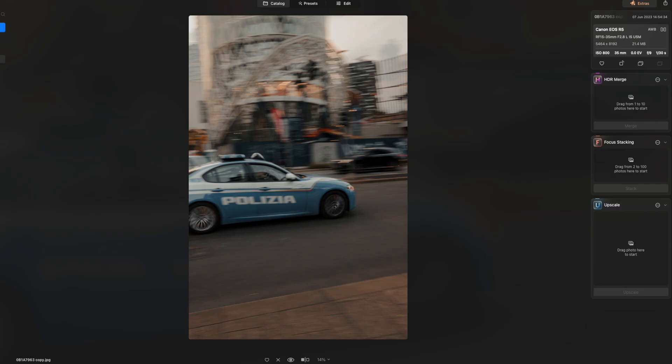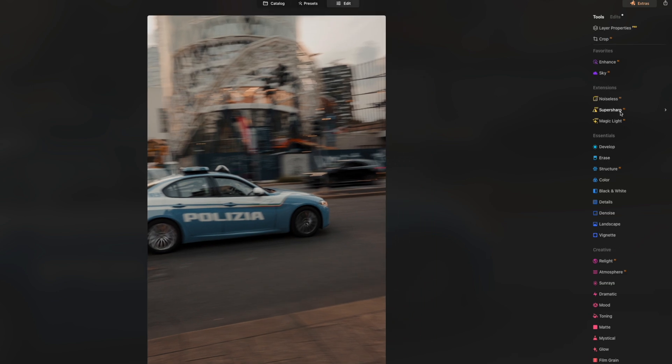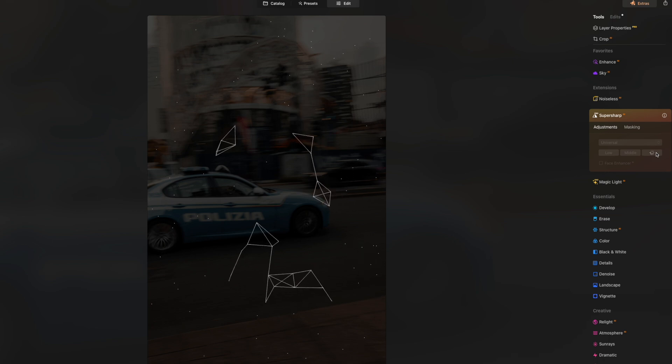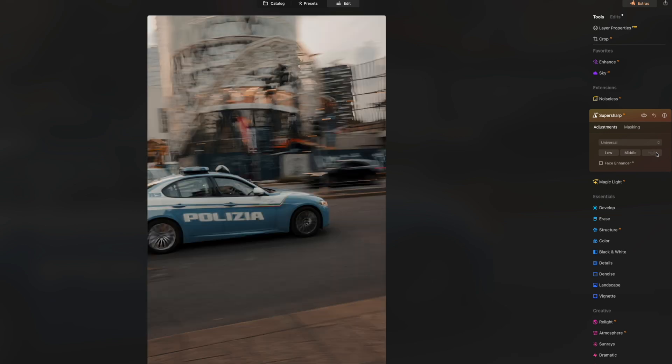Same as before, I head into Edit and select SuperSharp, and crank it up to High. I usually like to start with the highest setting and work my way down. We get that cool animation from Luminar letting us know it's doing its thing. Right away the image is significantly sharper — the car is totally locked into focus. Checking the before and after, the text was totally unreadable before, and now you can read it a lot more clearly. But it's made everything around it super sharp as well, which looks kind of off — and that's not what we want.